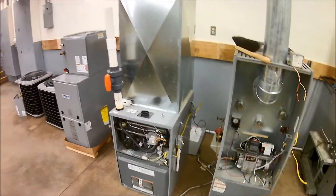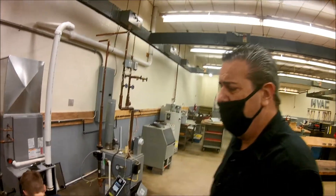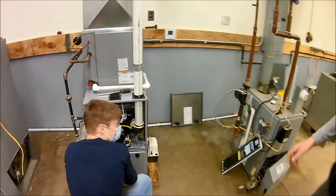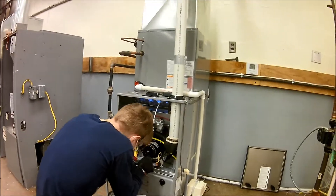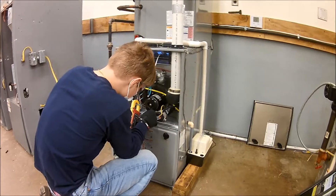This is a high efficiency furnace. This is an oil furnace — many of you may have an oil furnace in your house. We have Landon here from Riverview. He's checking out our residential furnace, making sure everything's working efficiently. This one's running as we're going through here and he's making sure it's running efficiently.